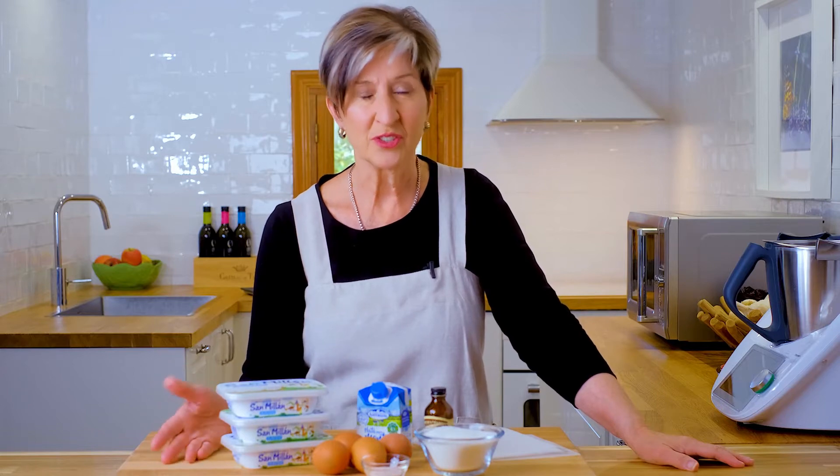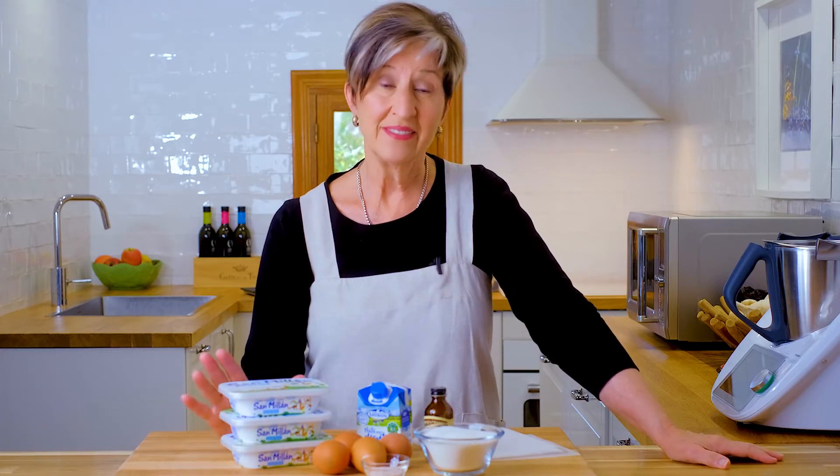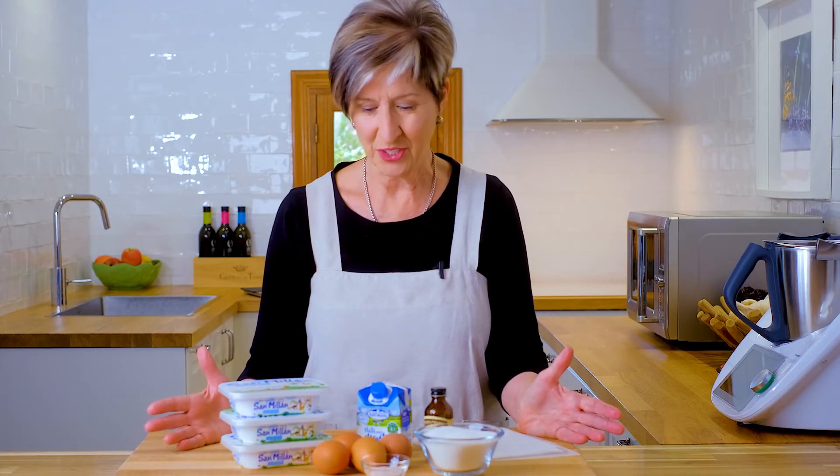The ingredients for today's recipe couldn't be simpler. It begins naturally with cream cheese, and I'm so lucky that I live in Spain because I can get my hands on San Milan. It's known to be one of the secret ingredients of the restaurant La Vigna that made this cheesecake world famous, but in the United States an equally good option is Philadelphia cream cheese, which you can find in almost any grocery store.